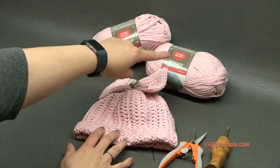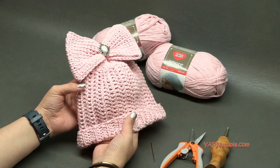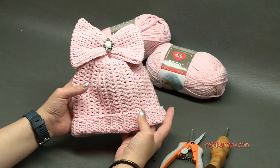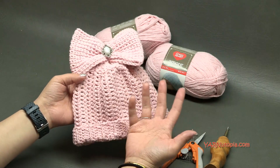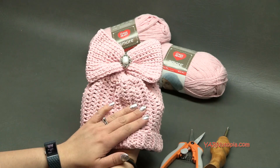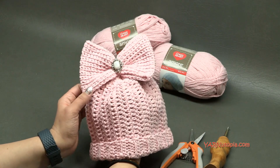Big huge thank you to Yarnspirations and Red Heart Yarns for providing this yarn today. This is Amore yarn. It is so buttery soft and smooth and warm — it will be so wonderful for any baby hat. I'm going to show you how to make a basic beanie hat and then we're going to add the embellishment. You can skip the embellishment and make the beanie in all different colors for boys, for girls, anybody. You can make it in any size — I share in the tutorial how to make this for all sizes, so make sure to watch.